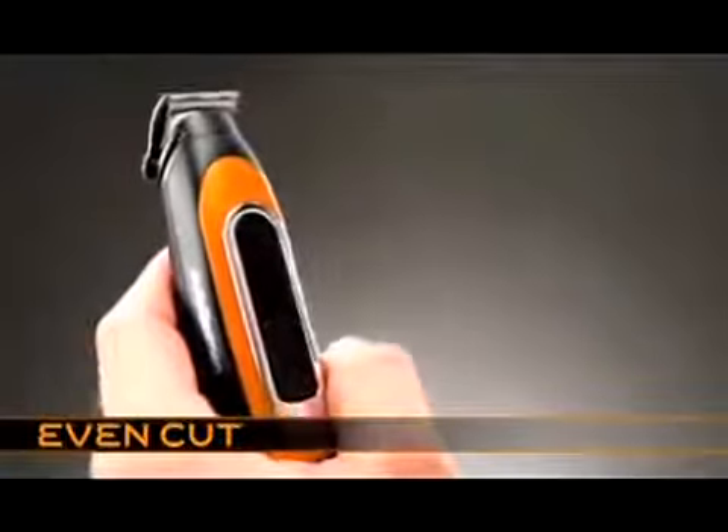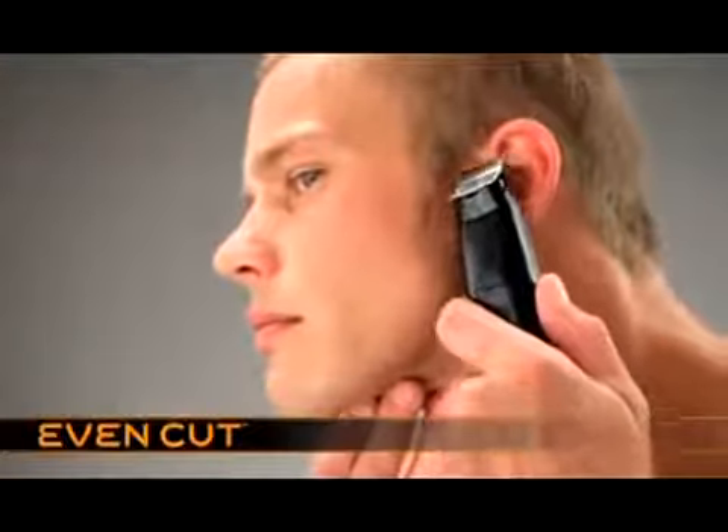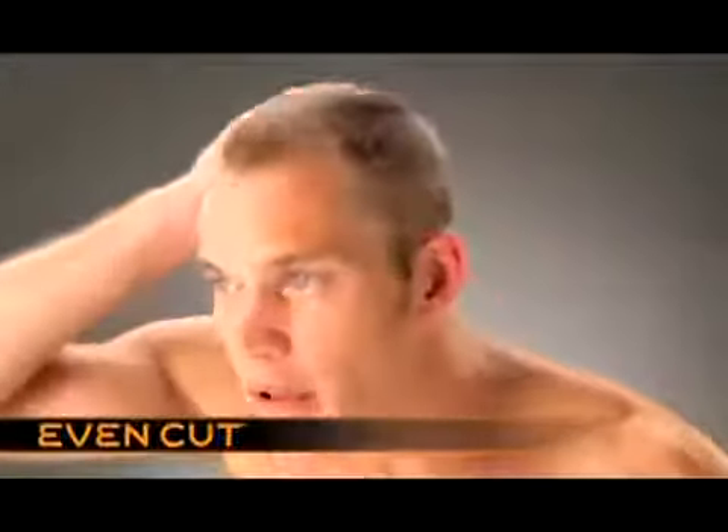Use the trimmer to tidy sideburns, neckline and around the ears. The easy way to maintain a short, even haircut.